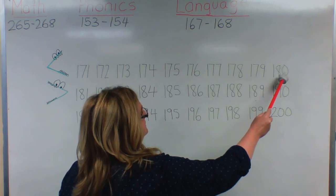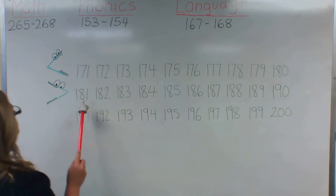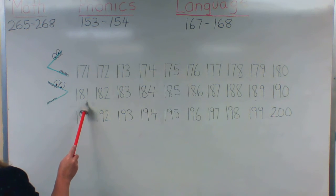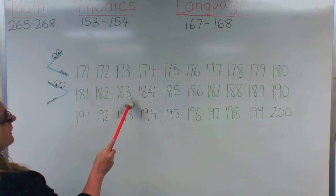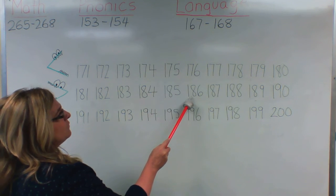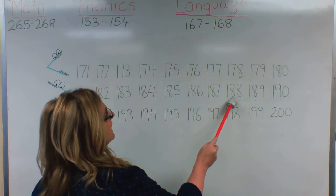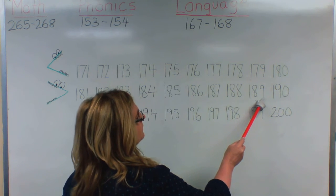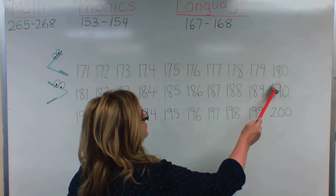We went from an odd number to an even number: 181, 182, 183, 184, 185, 186, 187, 188, 189. Again, an odd number — we're going to look in the tens place and change the number in the tens place to a nine.